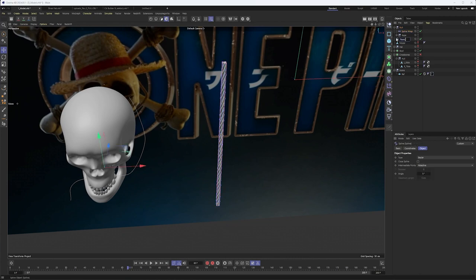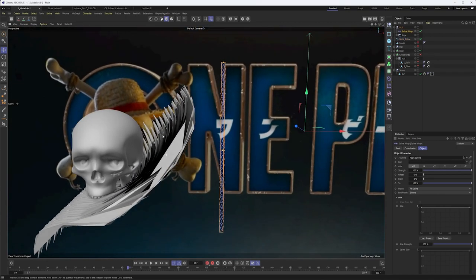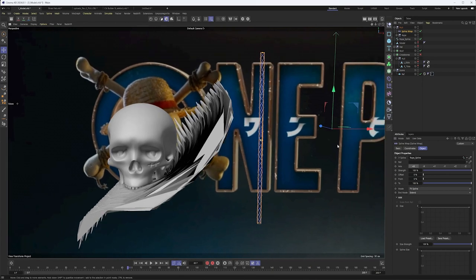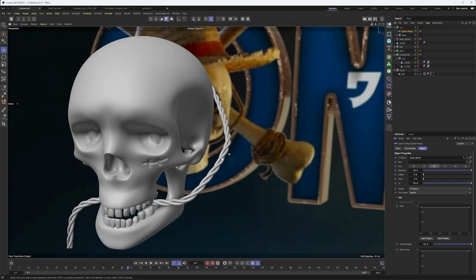So we have our rope here. I'm going to group this with Alt-G and put our Spline Wrap deformer in there, which allows us to apply the spline wrap to all of these elements at once. We have our spline here, which we'll call 'rope spline,' and I'll drop that into our spline option. Right now it's using the X axis, but we actually want to use the Y since we built this vertically. Now we have our rope and it's looking pretty good.